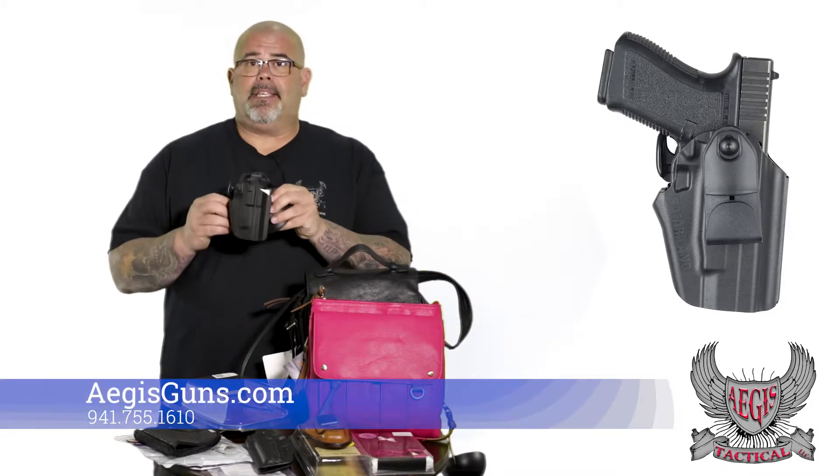First, for an outside the waistband holster, the Safariland — which makes a whole slew of holsters — this is their GLS model. Safariland has been around forever and they make a great product. This holster right here is incredible. It does have retention, which is great if you're in a state where you're allowed to open carry but have to have a retention holster. It gives you two different options for how to put it on your person: it will just slide right in and hook onto your belt, or it also has a belt loop so you just weave your belt through for a more secure fit. Great holster, great finish — it's not going to scratch up your gun.